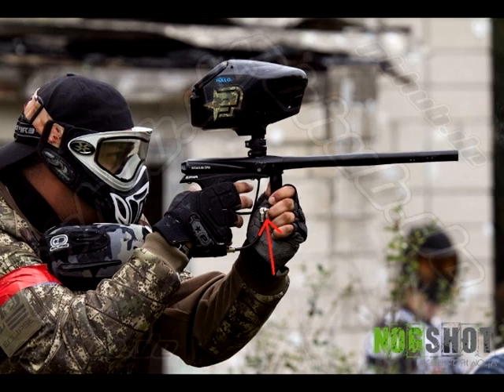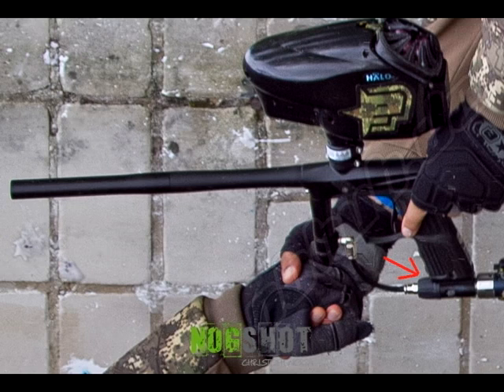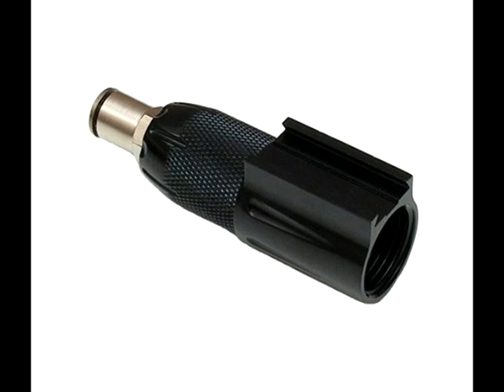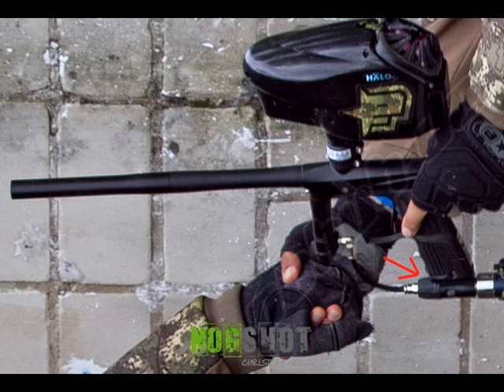You'll also notice it does not have the angled reg collar like the Geo 2.1s and Ego 11s. That's not a big deal, because if you look at the ASA, it's still got a macro line out the front ASA, so it gives it a really nice slim profile. The ASA is actually really interesting — it doesn't look like a new version of the Pops ASA. It really reminds me of the Bob Long Gear Drive ASAs, or those Warrior on-off ASAs from the front. Looks like a new ASA coming out from Planet Eclipse for this gun.